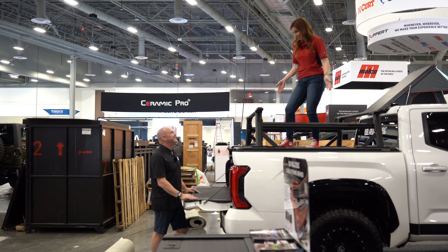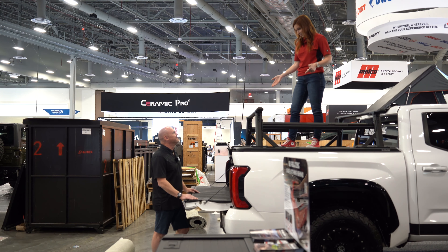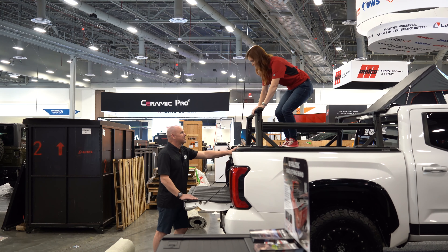This bed cover is awesome. Thank you. It holds 200 pounds you said? Yeah, it'll hold 200 pounds on the actual cover itself.